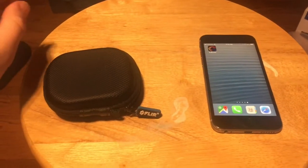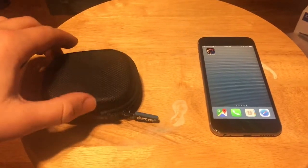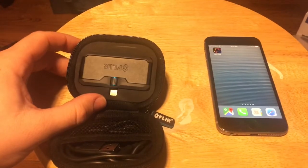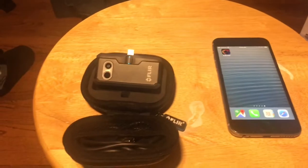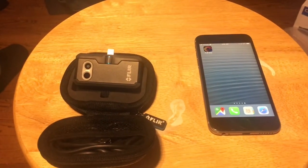Hey, what's going on everyone? Coming to you today with the FLIR 1 Pro. Just picked this up about a month ago and thought it'd be fun to play with. I wanted to give a brief introduction video with it first before I put it to work.